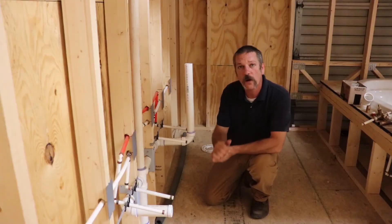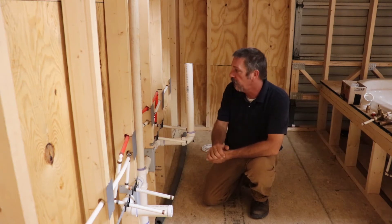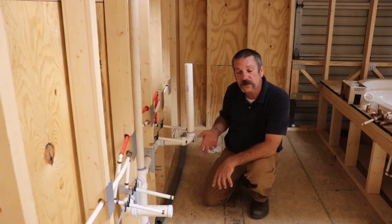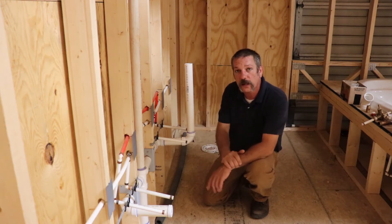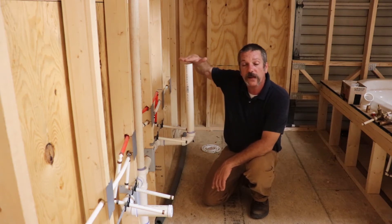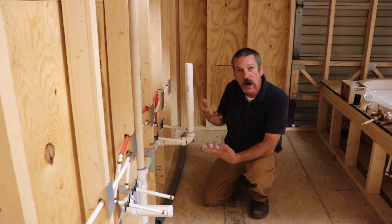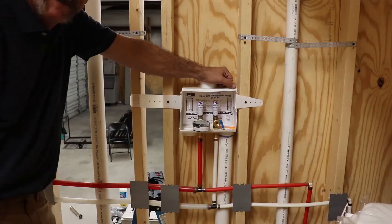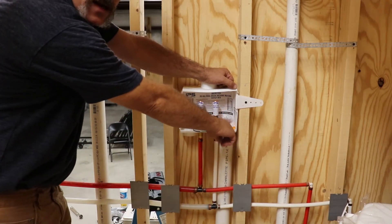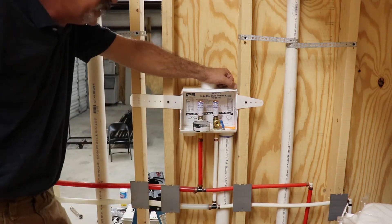This one here is a new one on me — another method of testing your DWV. We see this in Georgia a lot. If your laundry box is downstairs, they'll let you do this little thing called an 18-inch riser. You'd basically come off a lavatory and fill this all the way to the top — that 18 inches up. Now if your laundry box is upstairs, they're going to want you to fill it up to this hole. Knock that plug out and fill it up to that hole if this is upstairs, and you don't need to do that 18-inch riser.